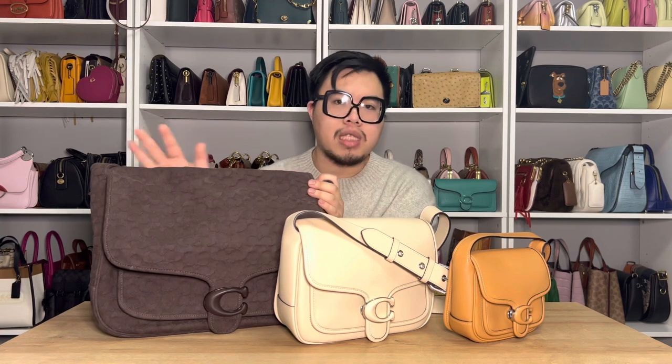Before I tell you my final thoughts on the Tabby Messenger bag in ivory, I want to do a quick comparison between these three bags. The first is the Tabby Messenger 40 in denim, the ivory is in the middle, and lastly it's the Tabby Messenger 19 in the color natural. If this bag ends up being too small for your daily needs — like if you carry a larger wallet, a water bottle, or a small laptop or tablet — then I'd say size up to the Tabby Messenger 40, which has ample space in comparison. And if you think this is way too much stuff, maybe size down to the smaller size if you carry more minimalistic items like just a card case, chapstick, and keys.